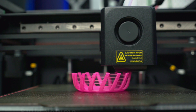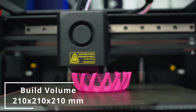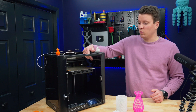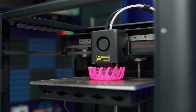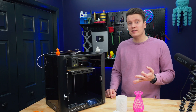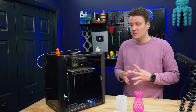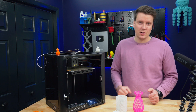Let's dive into the specs. It's got a build volume of 210 by 210 by 210. It is CoreXY so it's got a lot of belts in here. It's running linear rails on the X and Y, and there are linear rods on the Z motion. Those three things coming in at the mid $300s — that's really the best thing about this printer. It's cheap, because there are some things you're going to want to upgrade on here.